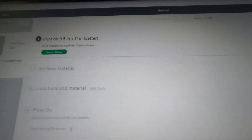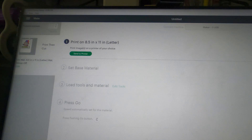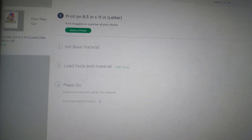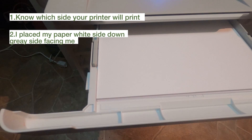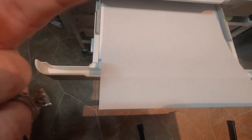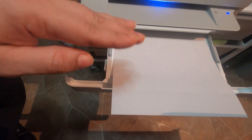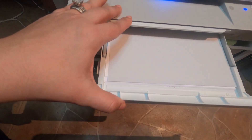I switched out my Cameo 4 for the Cricut, so now it's telling me to send to printer. I'm going to take the paper out of the pack. Now at the printer — know which side your printer prints on. Mine prints on the white side, so I'm going to face the white side down. The gray side faces me, and when it rolls through, the white side comes back out. That's how you load your vinyl into your printer. Then close it, let it print.